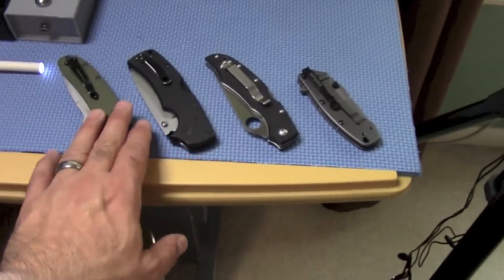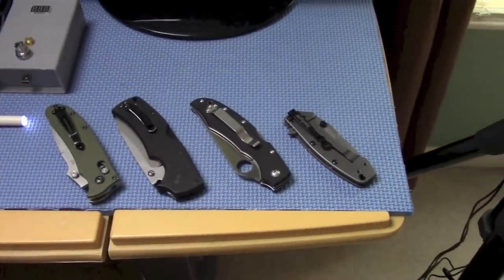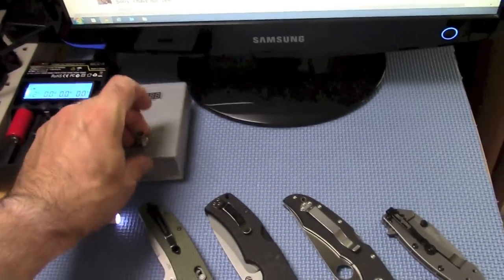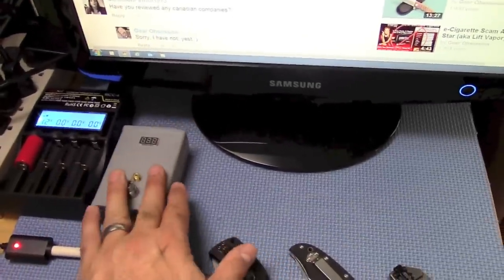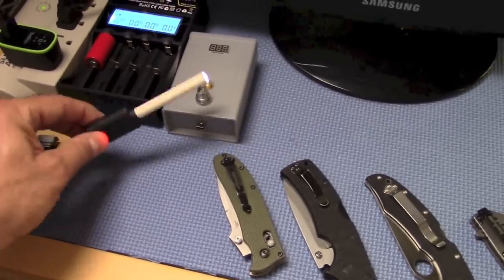Here's some of my favorite EDC knives that I carry lately. Charging a battery there. This is to test the resistance of a coil — it also makes it easier when you're building a coil. Put the atomizer, just leave it set up there and build the coil and wick. Sigalite right there.